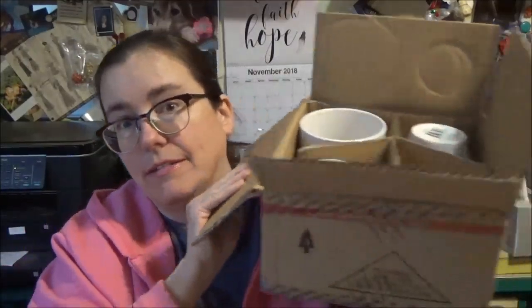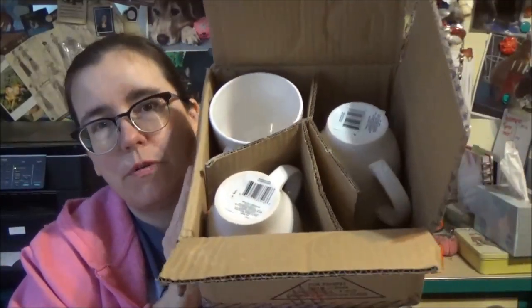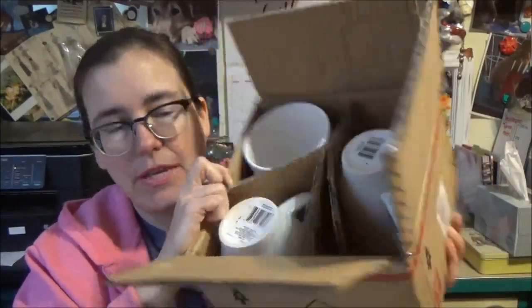They appear to be fine. I know sometimes some people complain about things from Dollar Tree being broken, but I've ordered stuff before from them — dishes — and I've never had a problem, and this is how they come. So, super excited that I got some mugs. You guys go to DollarTree.com and see if you can find them too.